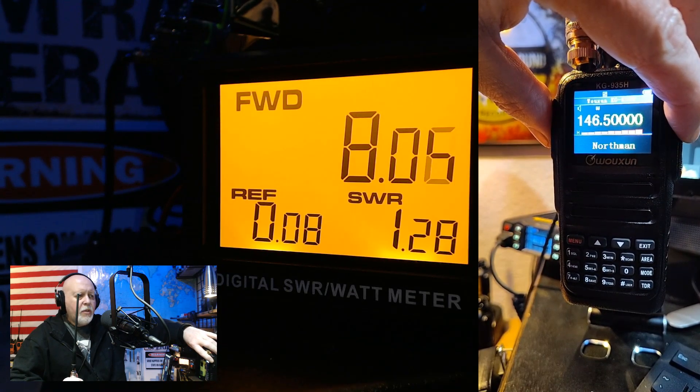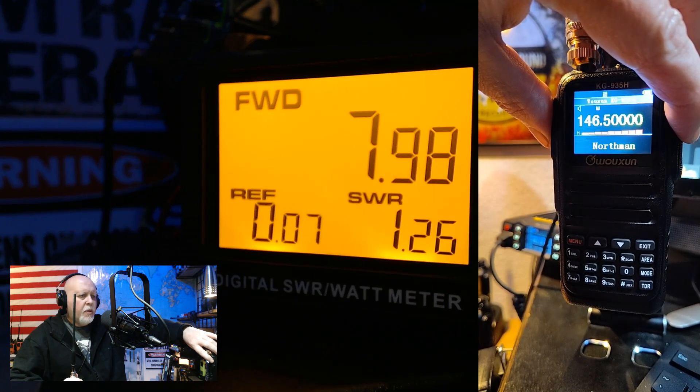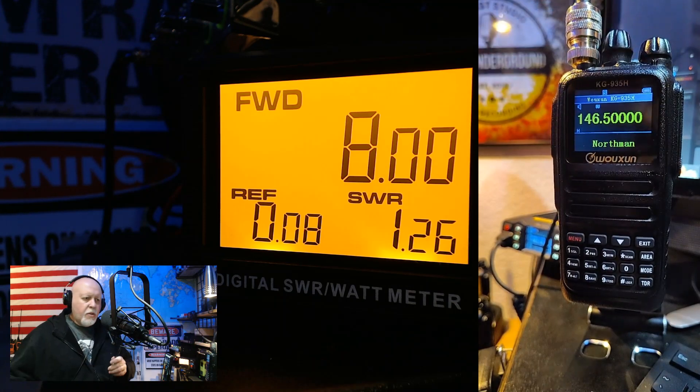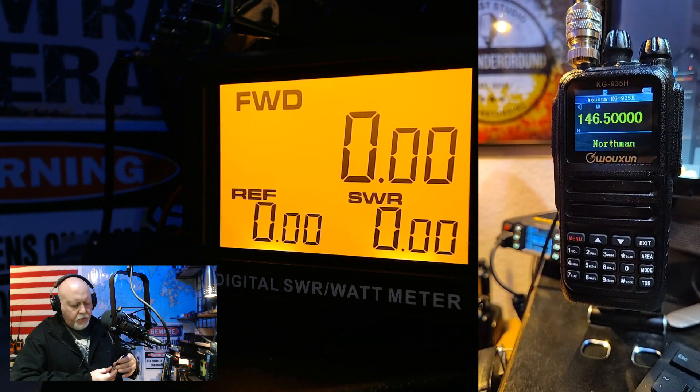1.28 — that's pretty good, it's acceptable on 2 meters. So it's a little high on UHF at 1.8, and I've got all kinds of contraptions hooked up here. On UHF it's fine, but the 2 meters read really well.